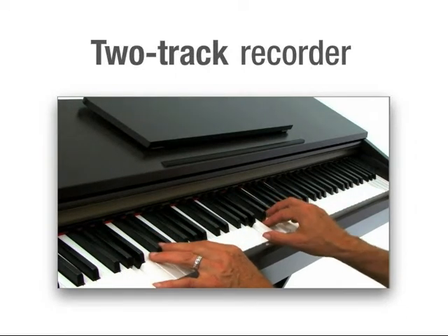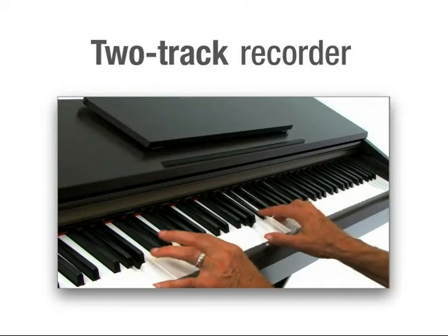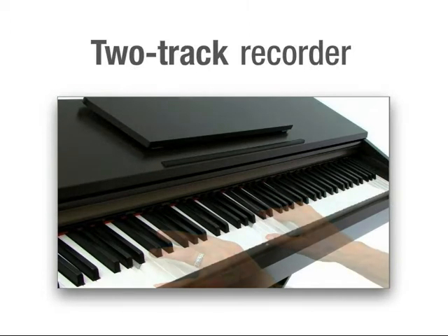There's a two-track digital recorder to capture every nuance of your performance, or to record your own accompaniments.